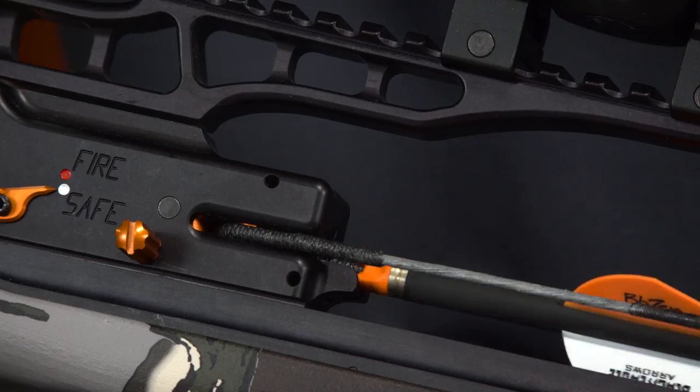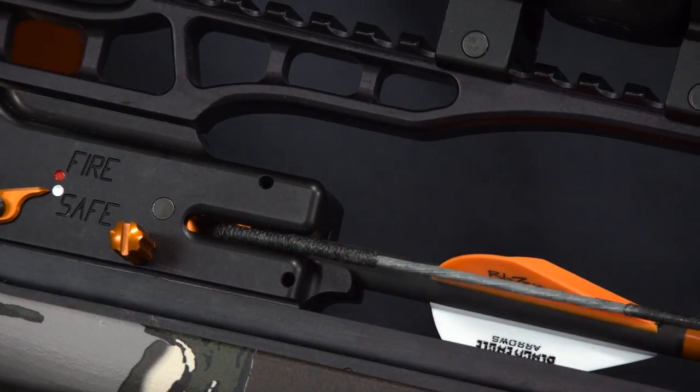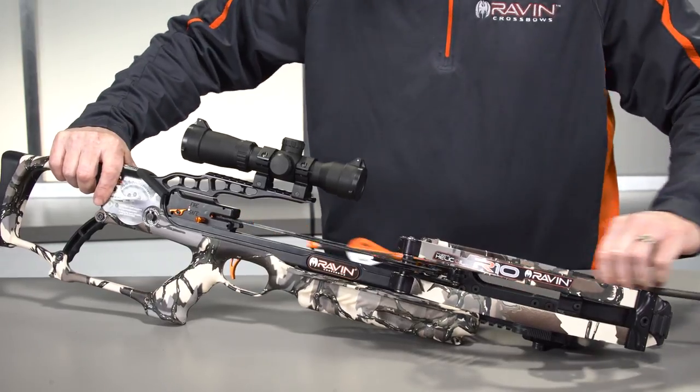It takes about 5 pounds of force to fully engage a Raven branded arrow with the bowstring, so push firmly. You should hear an audible clip. If you are unsure whether the arrow is fully knocked, completely remove the knock from the TTFS and try again.